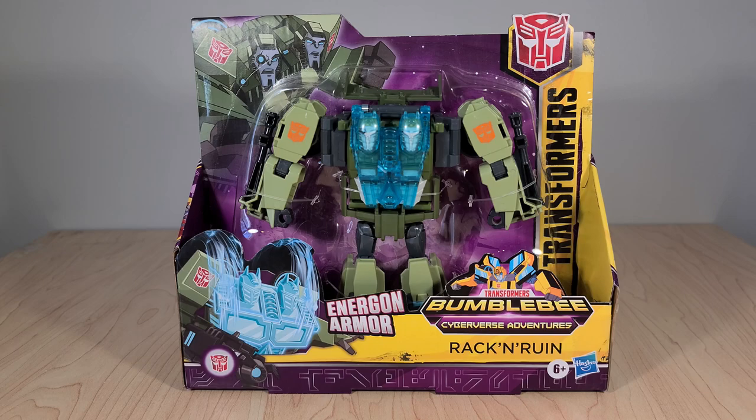So anyway, if you've seen my reviews before, you know how this goes. We're gonna take a look at Rack and Ruin's packaging. We'll take everything out of this — I can't say box, half box? I'm not sure what you even call this. We'll see their instructions and then we'll look at the toy itself in both the vehicle and robot modes. Don't really have anything to compare them to because they're one-of-a-kind, so it'll be a pretty brief review. And then at the end, I'll get my final thoughts.